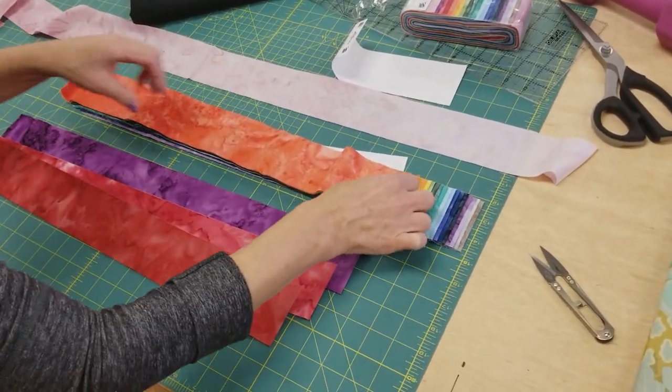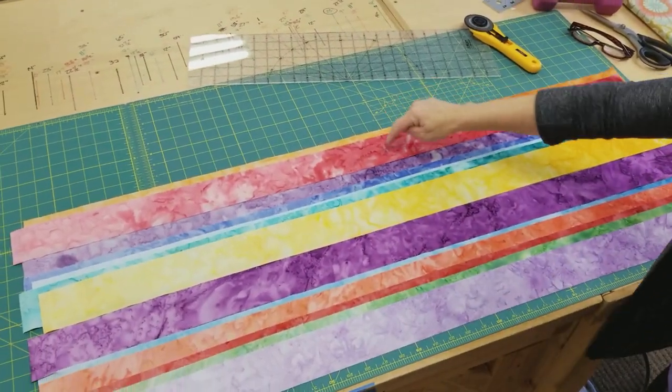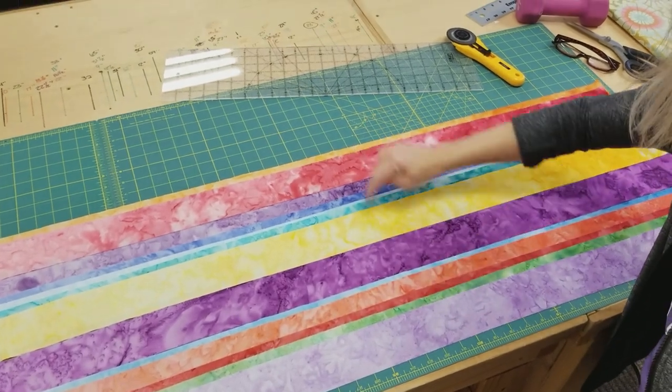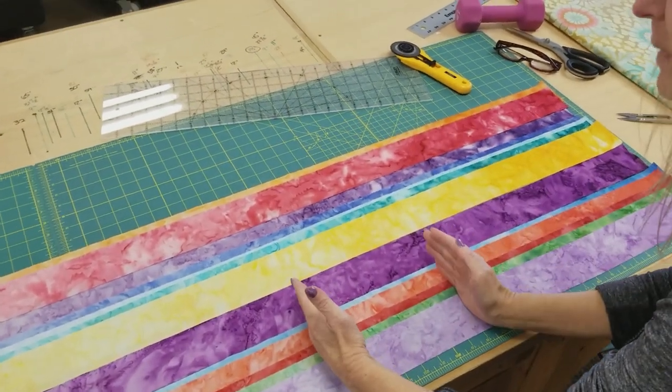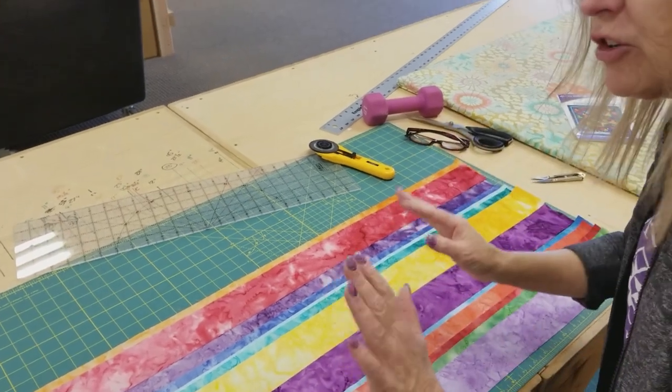I'm going to open them up and get them ironed nice and flat. I have all the strips laid out on my cutting board and ironed them up a little bit, especially in the middle where that fold is, because we're going to cut a patchwork piece and that fold would be in the middle of it. If you iron it, you'll get a much more accurate cut.